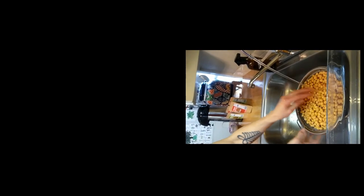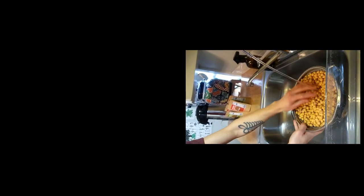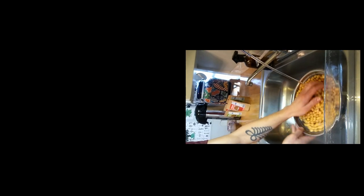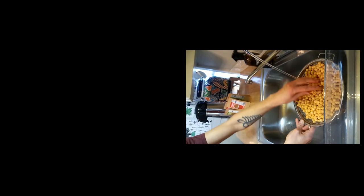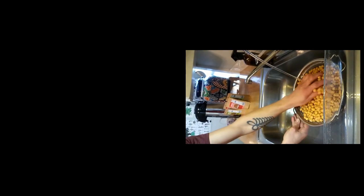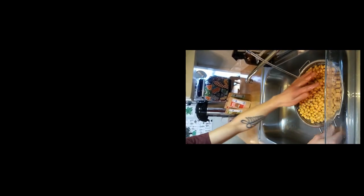Soaking also gives the chickpeas a richer flavor and definitely enhances the tempeh. You can always take the shortcut route and just boil your chickpeas dry, but it takes longer and can be harder to digest for people who have sensitive stomachs.